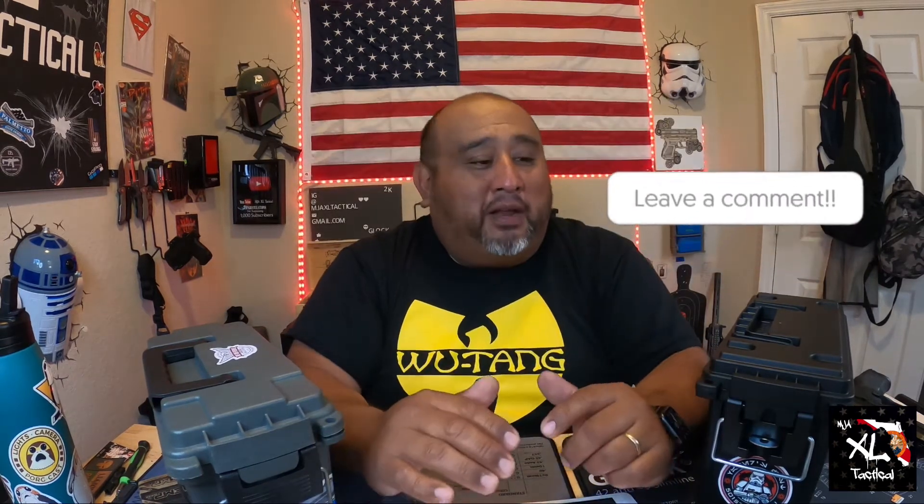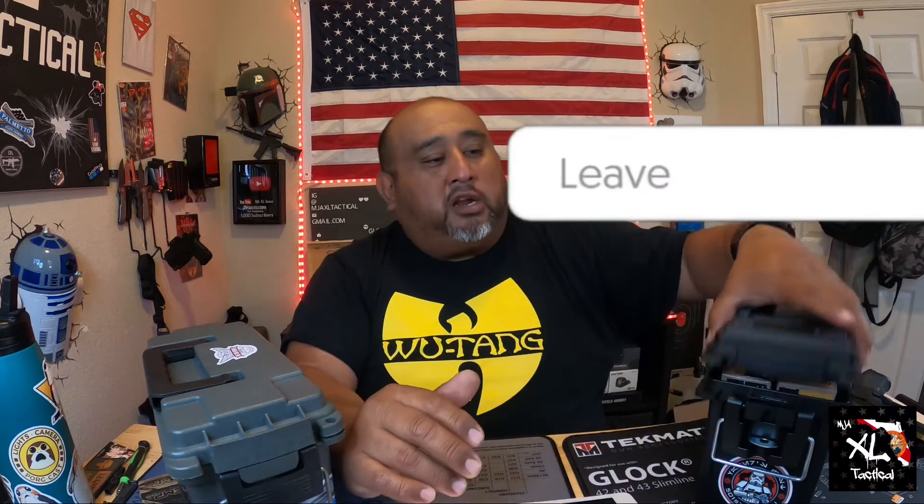So how do you store your ammo? Do you keep them under your bed, put them in a safe, or take them to the bank and put them in a safe deposit box because it's treated like gold? Let me know in the comment section below. Here are two ways that I store mine.